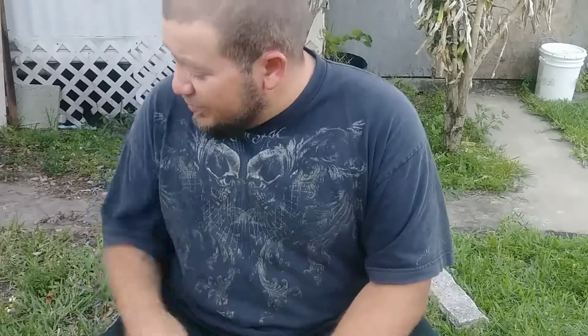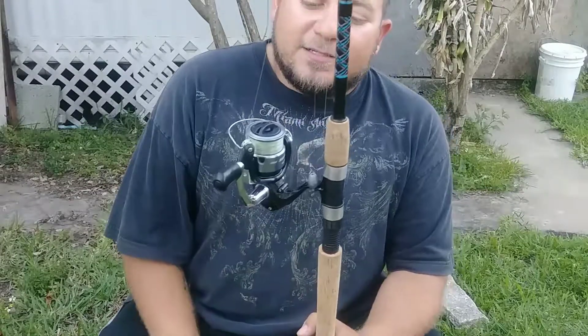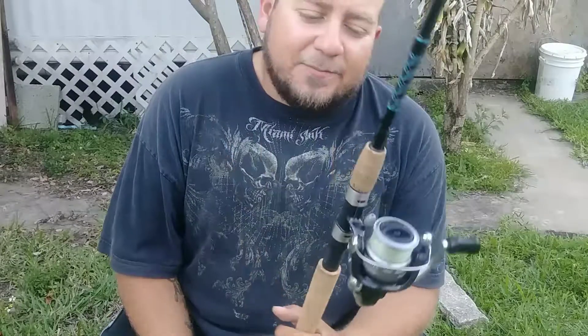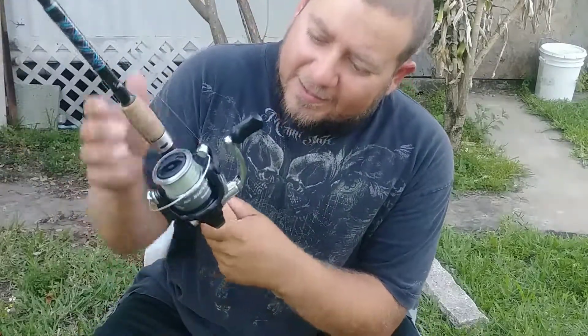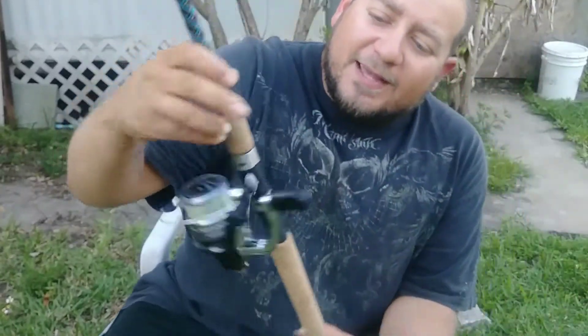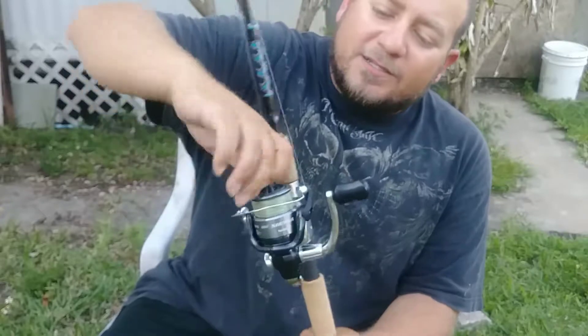Subscribe and go follow me on Instagram and like the Facebook page Turtle Got Baits. Got some giveaways coming soon — I'm actually thinking about doing a giveaway on one of these reels. I believe in this reel so much I'm going to give one away so somebody out there can experience the amazing power of this Shimano reel. $30 bucks at Walmart, you can't ask for more. It just looks good — it's got like a metal flake finish on the frame, with gray and chrome on the spool.